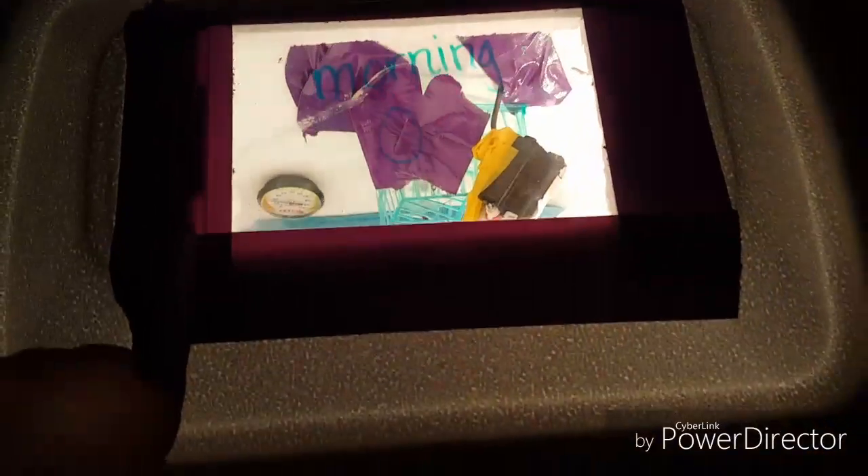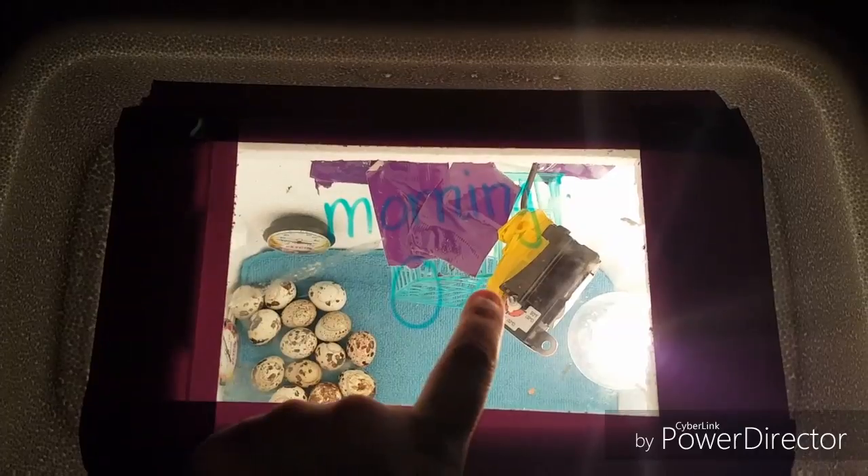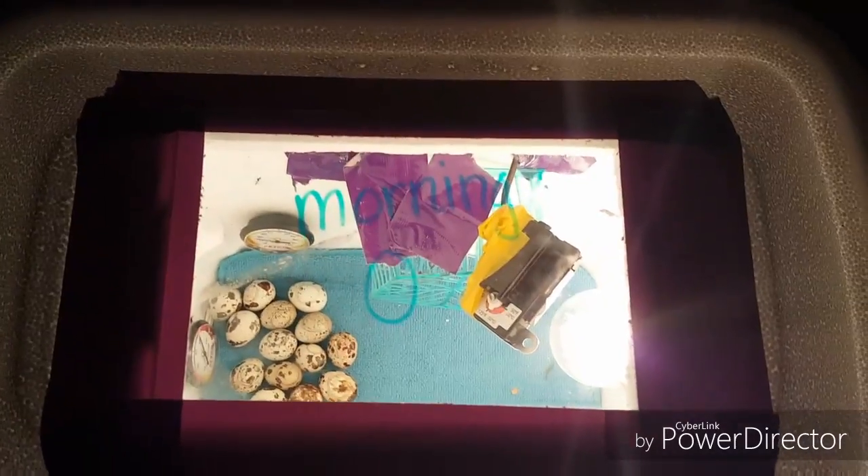It's just a styrofoam cooler, a thermostat, and a light bulb. Go watch the other video. So today we're going to be candling these little eggs.